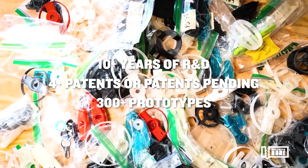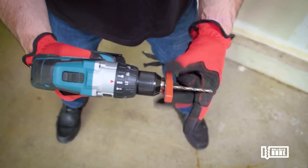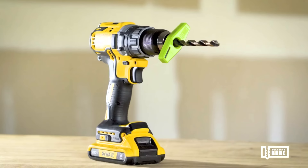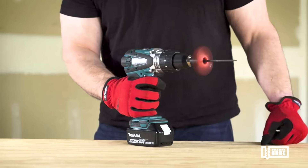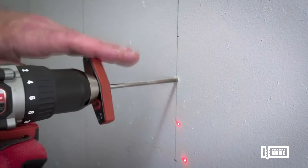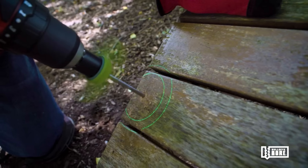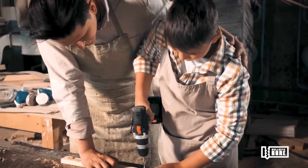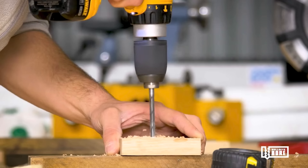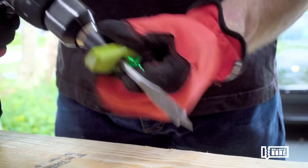Suitable for a wide range of materials, including wood, metal, plastic and concrete, the Bullseye Bore Core is not just limited to straight drilling, but also excels in angled applications, ideal for tasks such as cabinet installations or shelf hanging. Its ease of use and versatility make it a valuable tool for both professionals and DIY enthusiasts, ensuring every hole is drilled with confidence and accuracy.